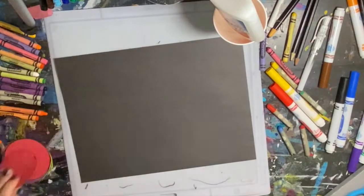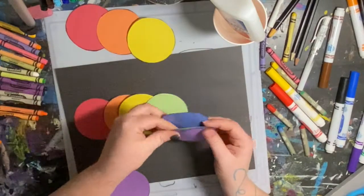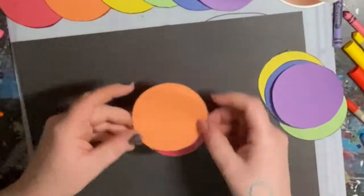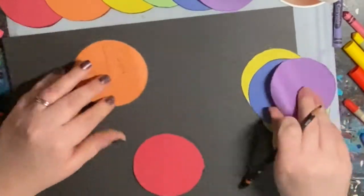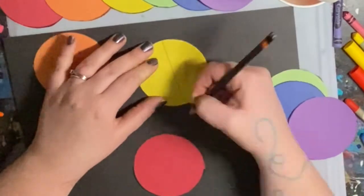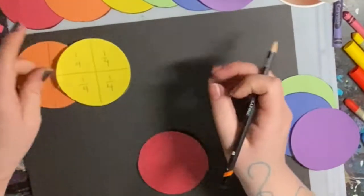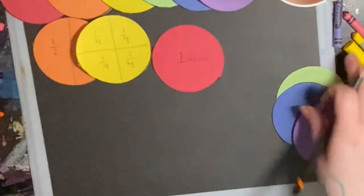Even though I cut out two of each color, I only wanted to start with one, so I organized my circles so that I would only mess with one of them at a time. Then I went through the rainbow and divided them from small into big — so the red one was a whole, the orange one I divided in half, the yellow one I divided in half twice which equals four parts, and the green one I divided into six parts.